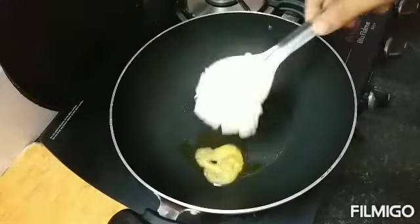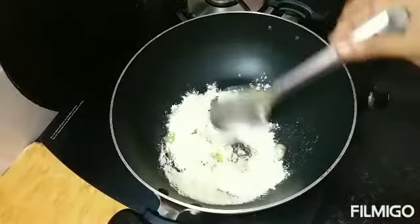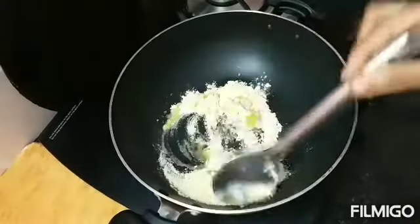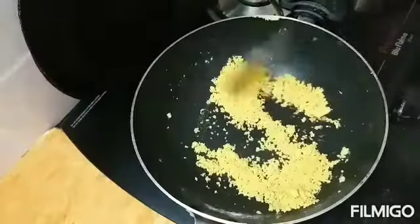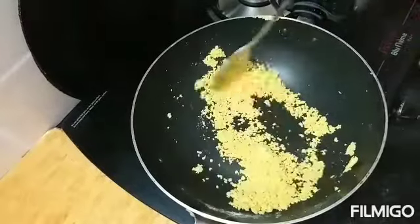Take a kadai, add 1 tablespoon of ghee into it. Now add the gram flour and roast this for a few minutes on medium flame till the raw smell goes off. After roasting it for 2-3 minutes, let's add some water into it.